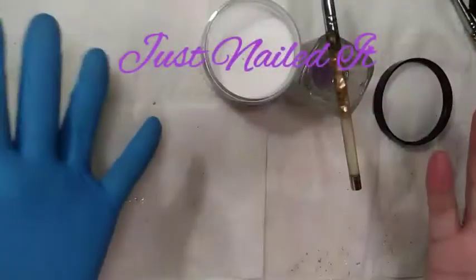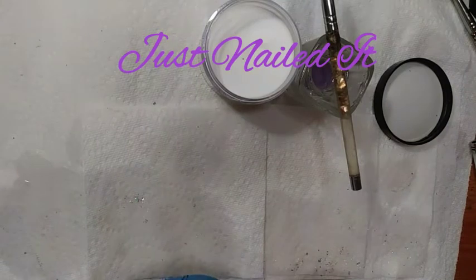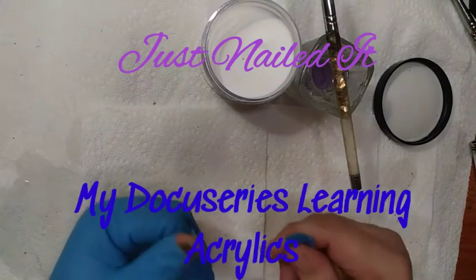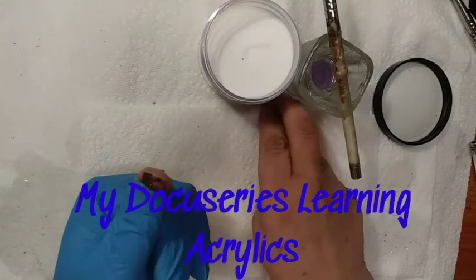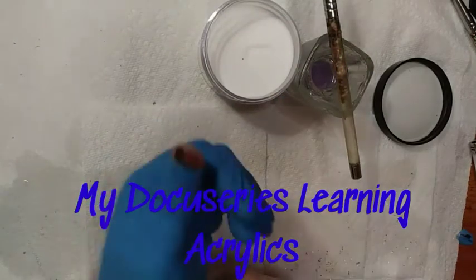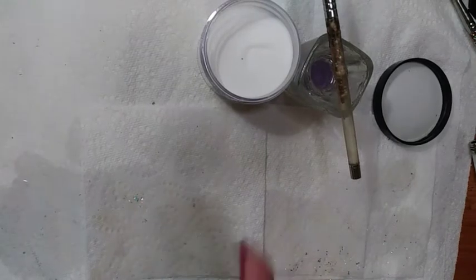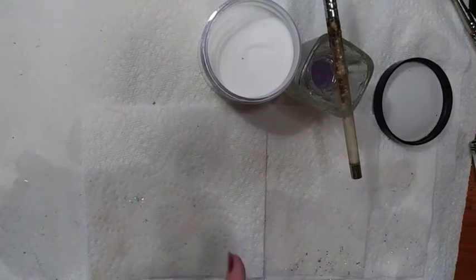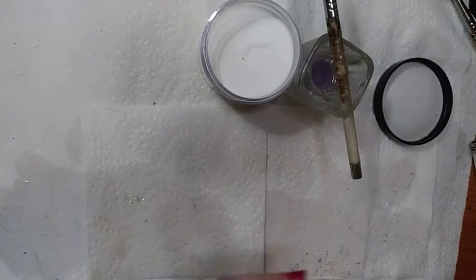Welcome! This is Sheree for Just Nailed It. It's been a while since we've done acrylics. This is my docuseries learning acrylics — I took a hiatus from it because of December, I did a boatload of Christmas manicures. So we are back, we are ready to start fresh today, and we are going to be doing some encapsulation, which I just love to do.